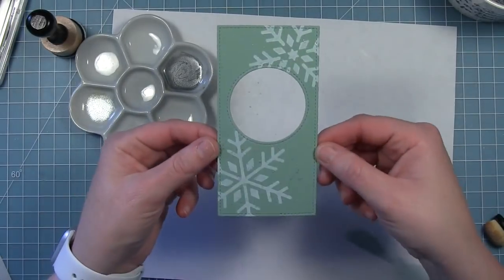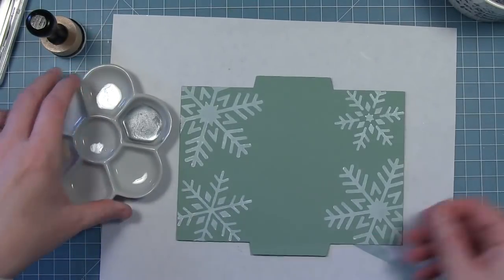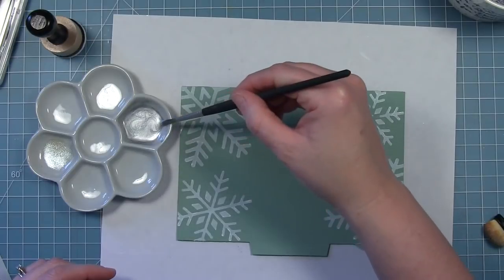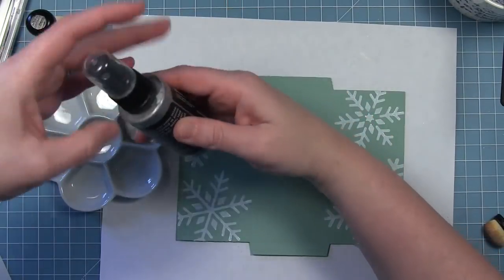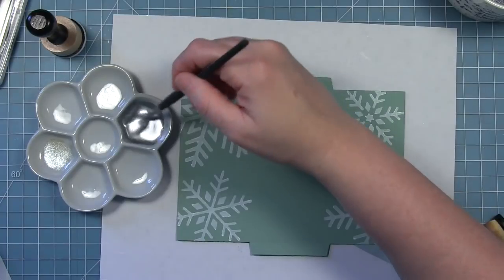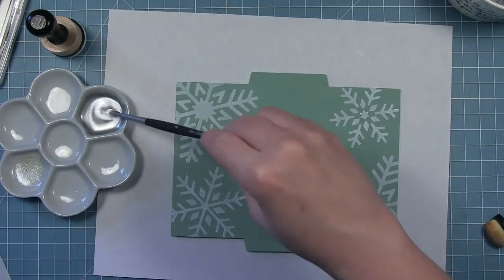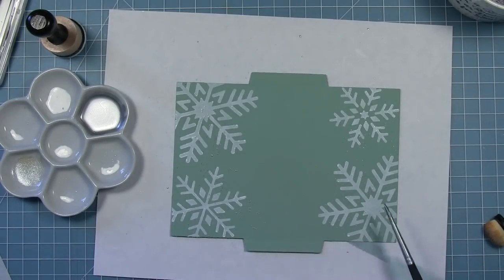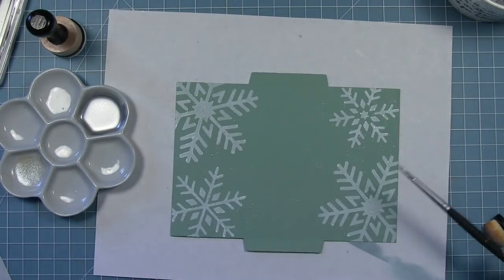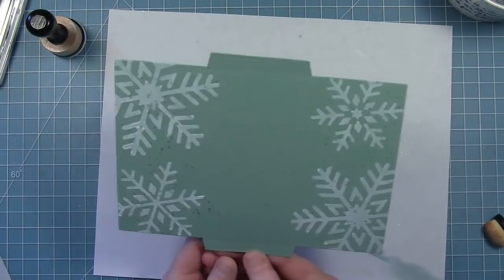It gives the card some shimmer in places other than the sentiment. I'm going to do the same thing and add those splatters to the card base where I added my snowflakes. I got it a little too watered down so I added a little more of the stain. I'm just adding splatters to both sides where I put those snowflakes on the card base, flanking the decorated piece that will go down the center. Then I'll set that aside to dry a little bit, and once it's dry I'm going to do the outside.